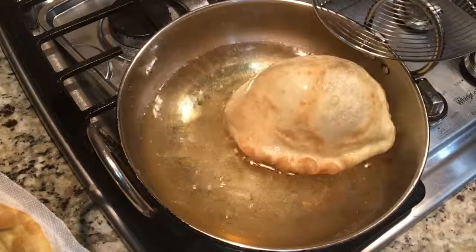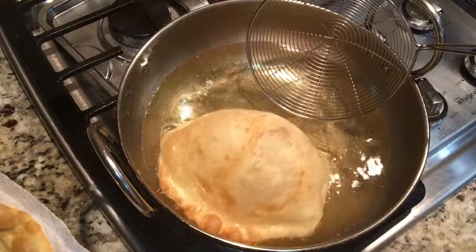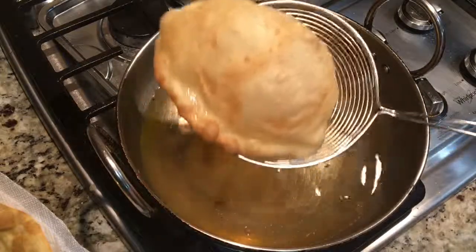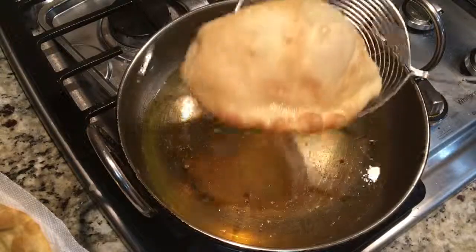I hope you will try this recipe and leave your feedback for me. I will see you guys in my next video. Thank you so much for watching. Absolutely delicious — do try it!